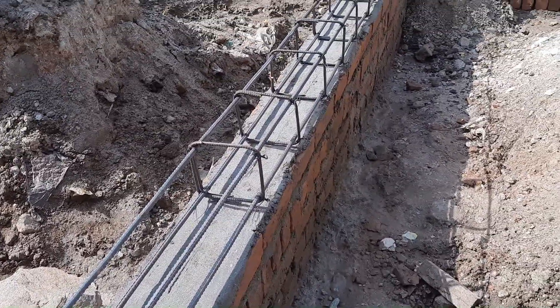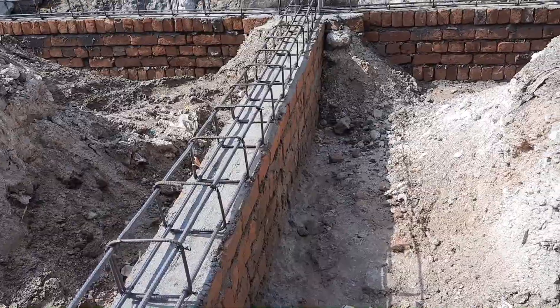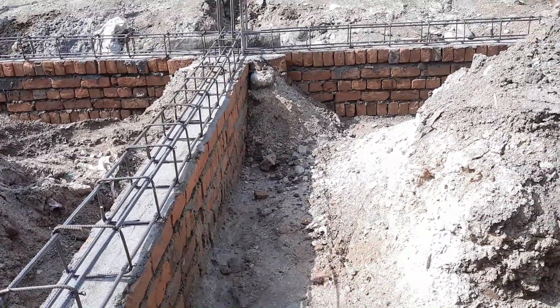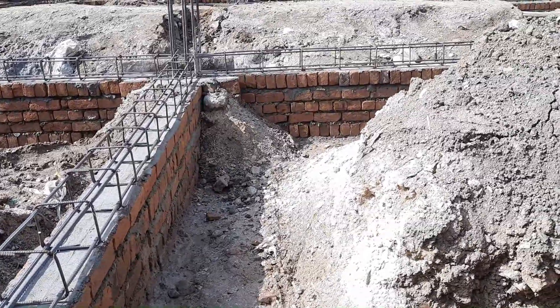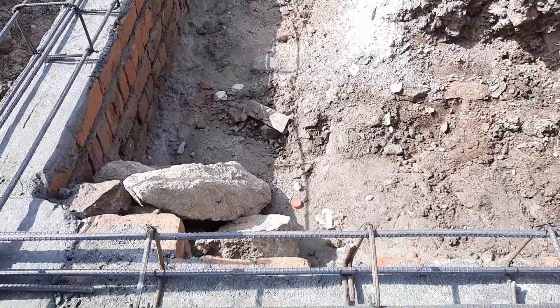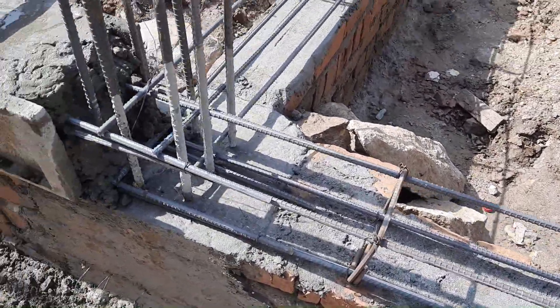The first mistake is they used only four steel rods with a diameter of 12 millimeters. For a commercial building, you can't use just four steel rods — this is not a domestic building.